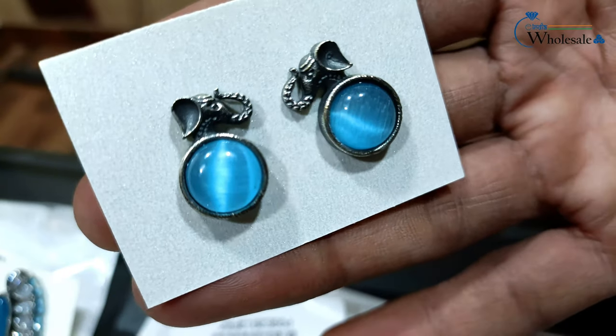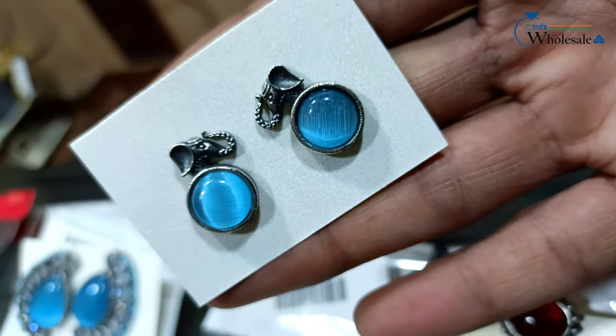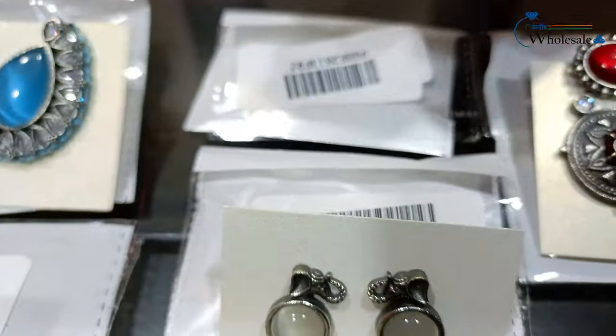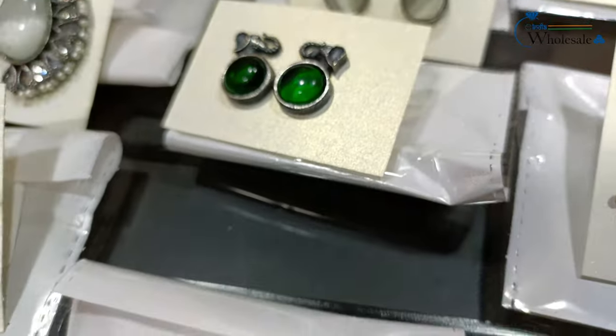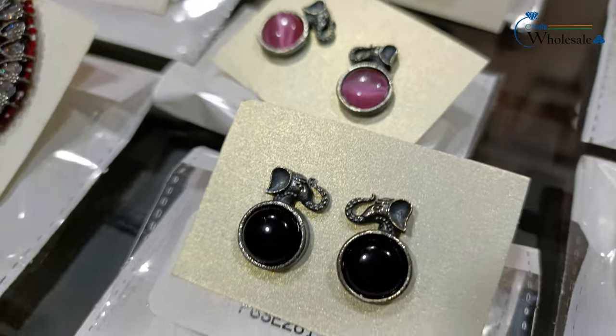This is a small piece on the top — it's an elephant's head with a Monalisa stone design. The top part will be covered and the colors available are: gray, green, red, pink, black, and mint.